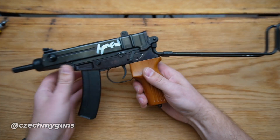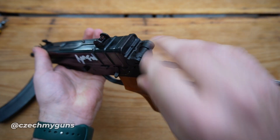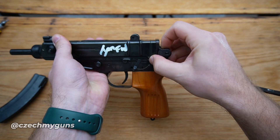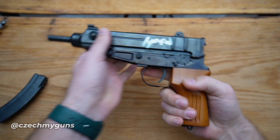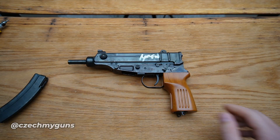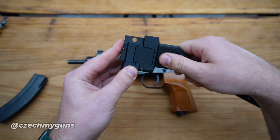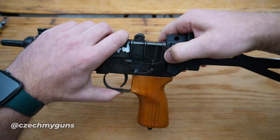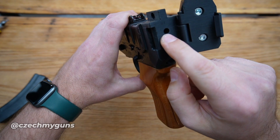First of all, what you need to do is take off the legendary Scorpion stock. I'll remove the magazine also just to make it more handy. There is a pin on the top which you need to push down, and then once it's pushed you can slide the stock off towards you - just like that, which is amazing. So now you have your gun pretty naked. First you add the folding stock - here's the button, you can fold it - and now I'll just slide it in from the side. There it is.